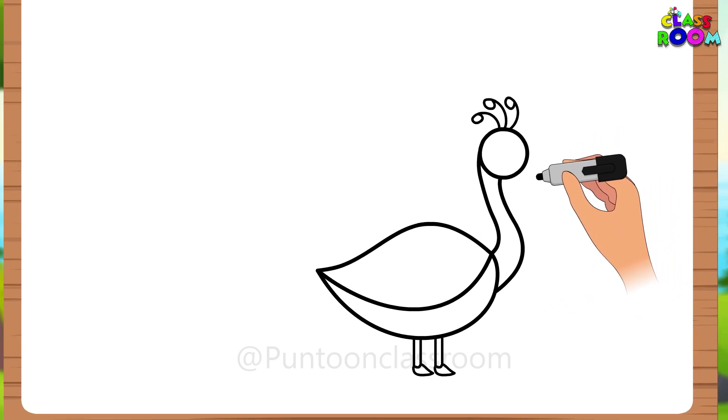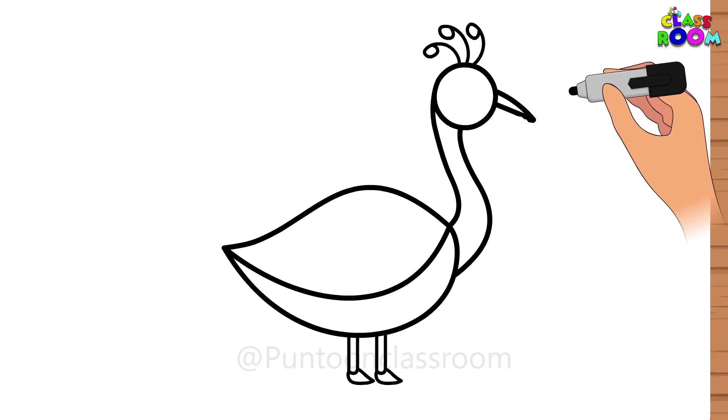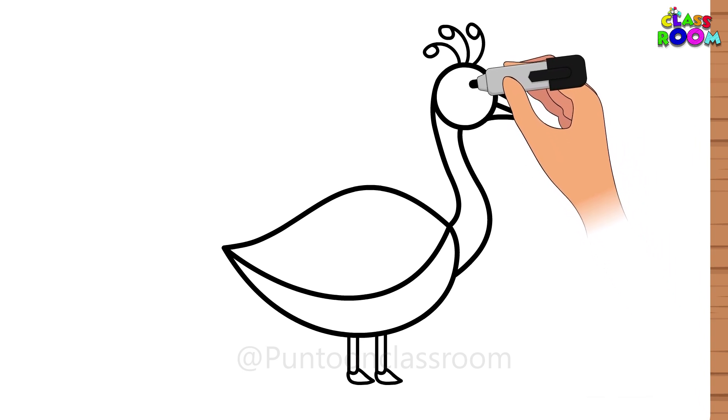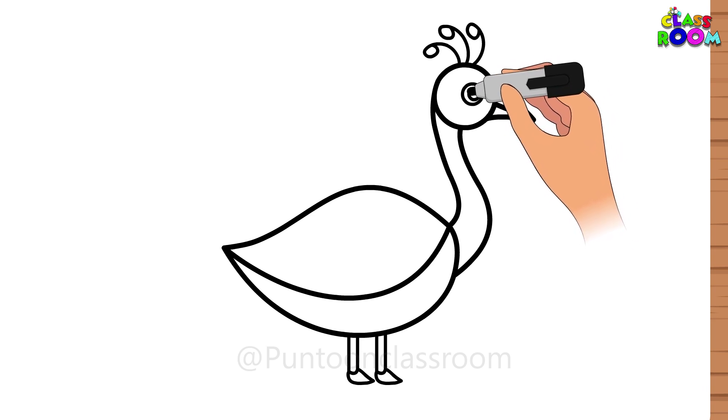Now we draw a tiny beak for the peacock. From the head of the peacock, draw an outward curved line like this, and then make an inward curved line. Don't forget to join them together. Then of course, make the eye of the peacock in the center of its head.